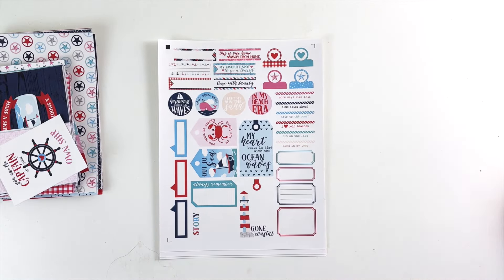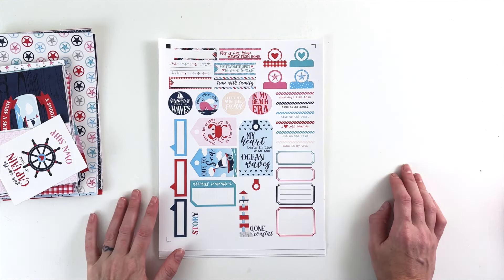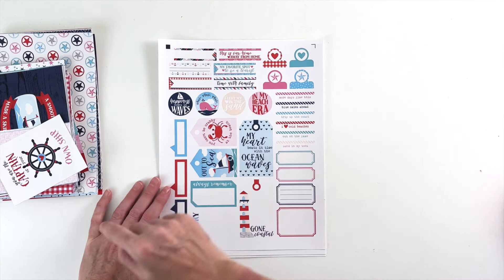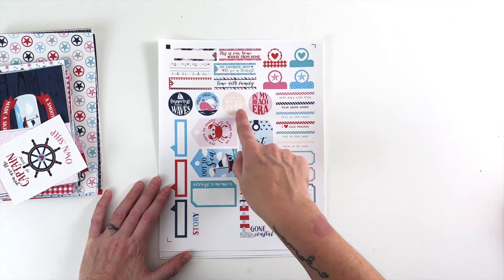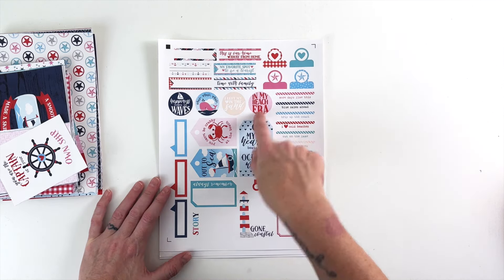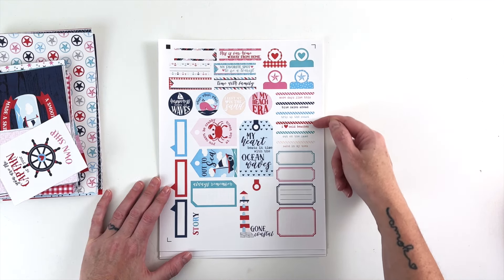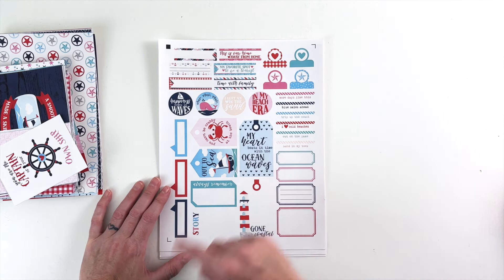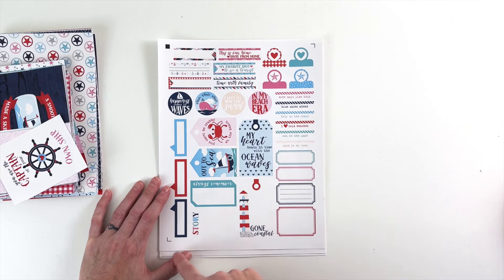The first sheet is all about the journaling and word bits. We've got 'this is our home away from home,' 'my favorite spot,' 'to be a tourist,' 'time with family,' 'happiness comes in waves,' 'whale whale whale,' 'I left my heart in the sand,' 'in my beach era,' 'more days like this,' 'blue skies ahead,' 'trip up the coast,' 'I love cold beaches,' 'out on the lake,' 'sand in my toes,' 'my heart beats in time with the ocean waves,' 'you can't be crabby at the beach,' 'out to sea,' 'always remember,' 'story,' and 'gone coastal.'